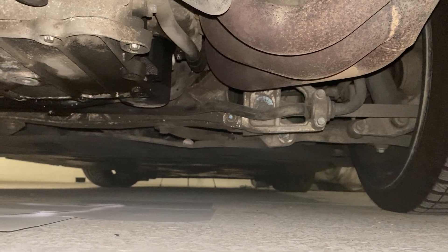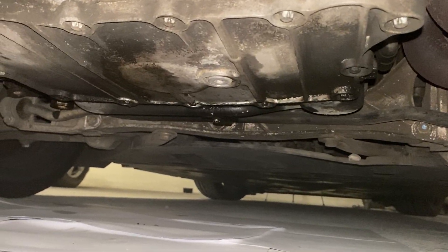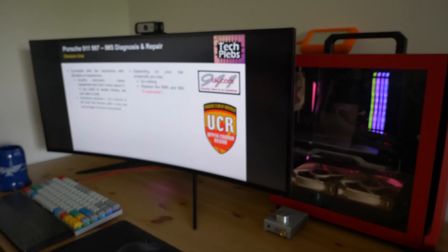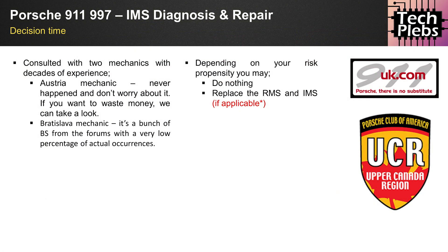You will never know whether it's the RMS or IMS until you take off the transmission — we'll get into that shortly. You'll also see a video where I'm recording the car from below, where you can see it's getting dirty and building up. I consulted with two experts in Porsche engine rebuilds: one in Austria and one in Bratislava, Slovakia. Both stated it's a non-issue. The Austrian mechanic wasn't worried; the Slovakian one said it's an overblown forum issue, and neither has experienced an actual IMS failure in decades of work.